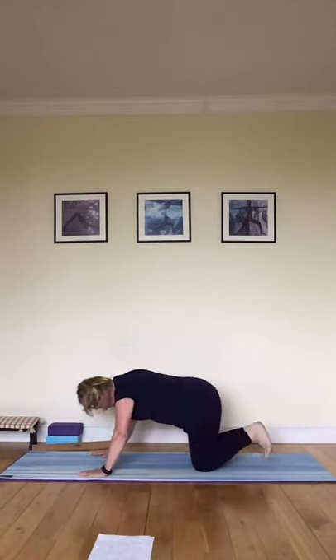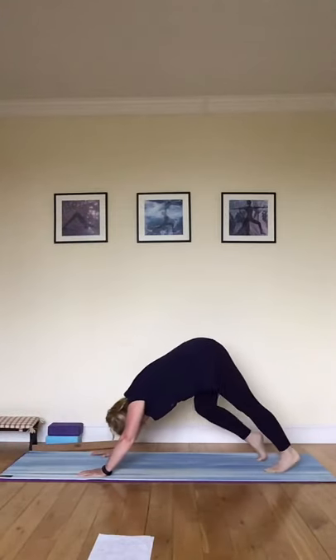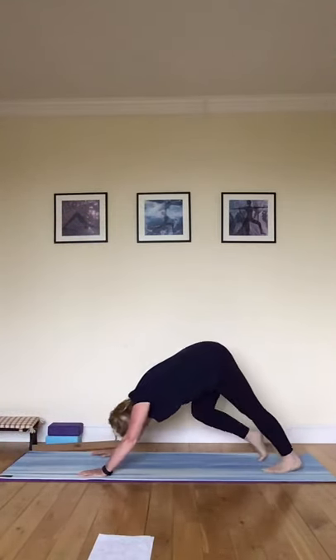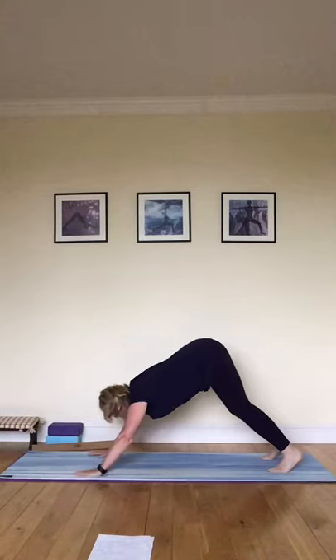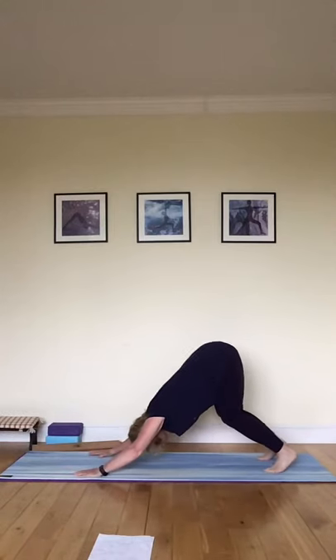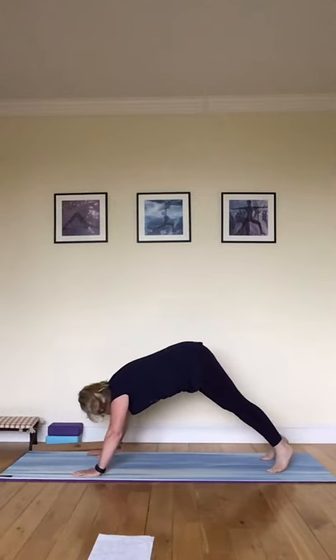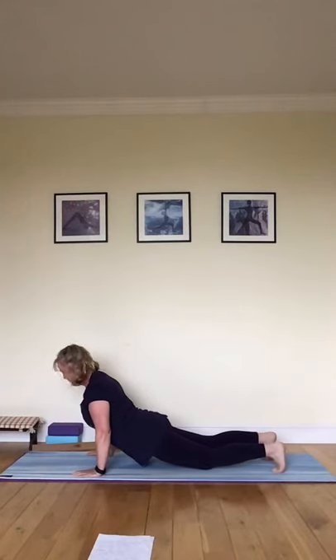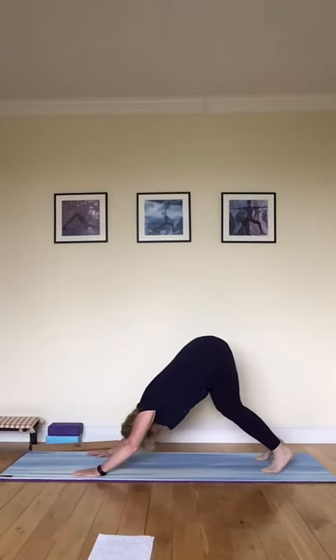Coming up again — tuck the toes under, lift your knees, take yourself back up into downward dog, stretching back down into the heels, feeling that really nice extension. From here, come forward — think straight arms, straight legs — rolling the shoulders back into upward dog. Bend the knees and come right back up again. If you need to rest you can drop the knees, or just repeat: straight legs, straight arms, coming through, dropping the hips at the last minute, up into downward dog, bending the knees, back up into downward dog.